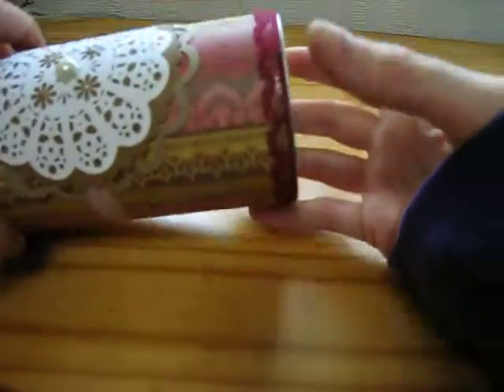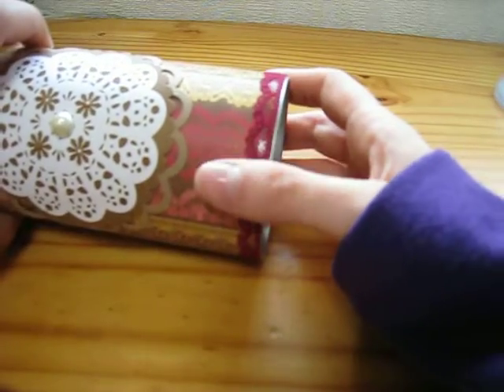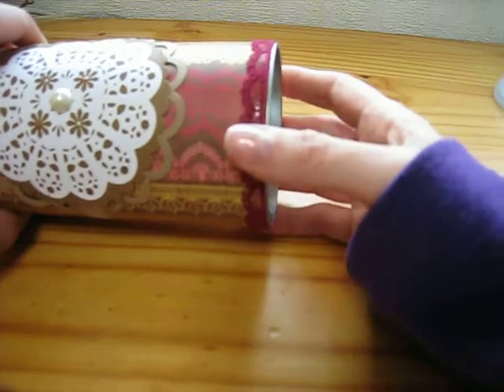On the top, I just added some of this cool lace. Sherry sent me that in a rack and I believe she got it from Carla's Etsy store — Carla 007, I want to say. I love that tiny lace. I find it really useful when I'm doing projects, especially for altering things. It's so cute.